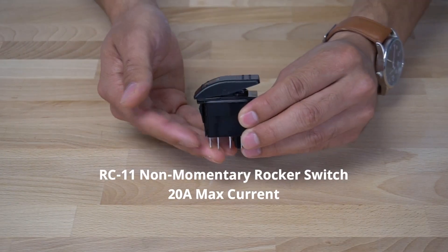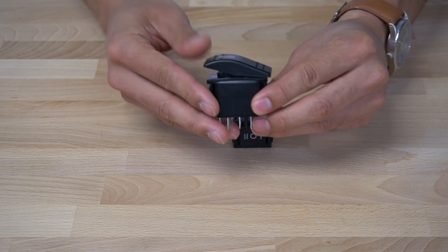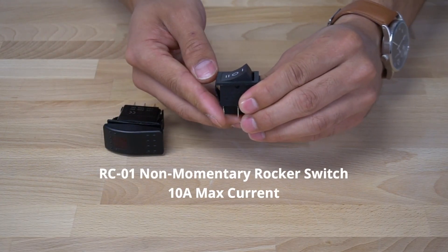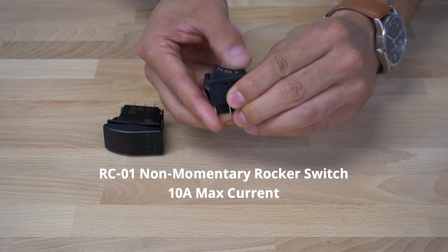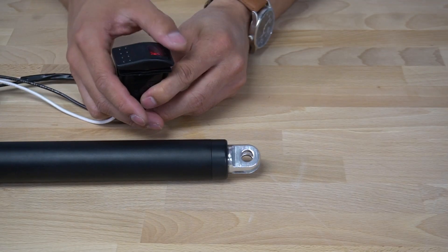Non-momentary switches are latching switches where they can be pressed in one direction and continue operation without the user holding down the switch. This will have the actuator continue to its full travel unless the direction is interrupted by the user. Once the actuator has reached an internal limit switch, the power is cut off to the actuator.